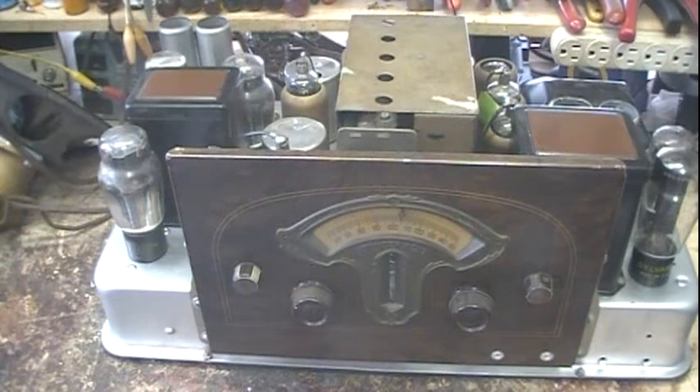Hi guys, I'm back. I thought I'd kind of finish up this radio. It's working, it's running, and this is the Atwater Kent 612. I kind of dropped it off a long time ago — I think about six months ago was the last video. It was part three, so I'm sorry about that.